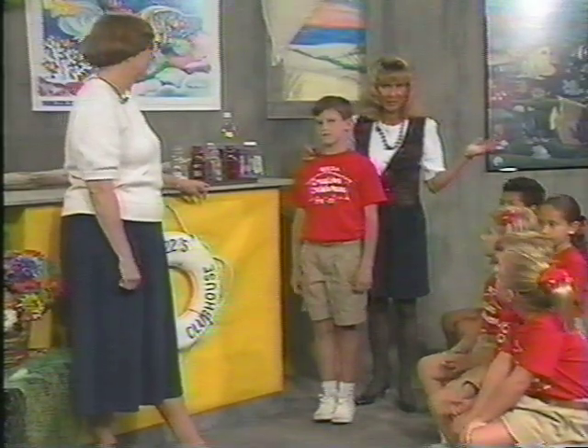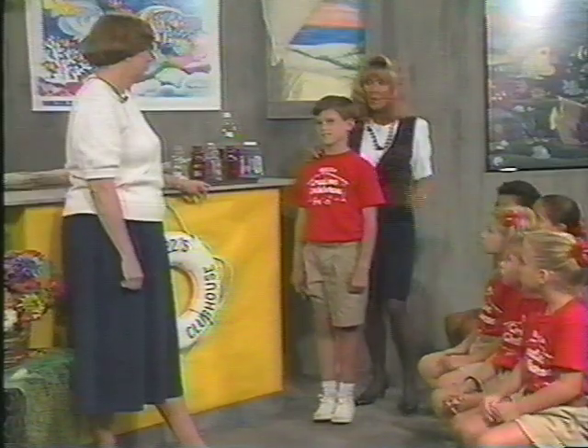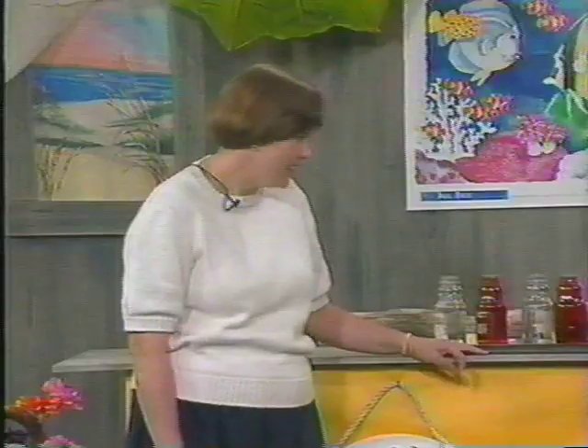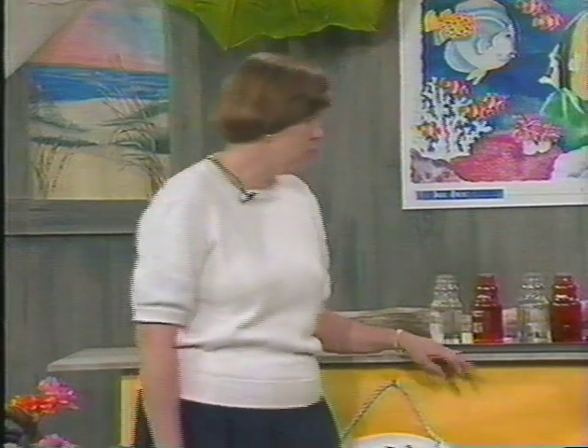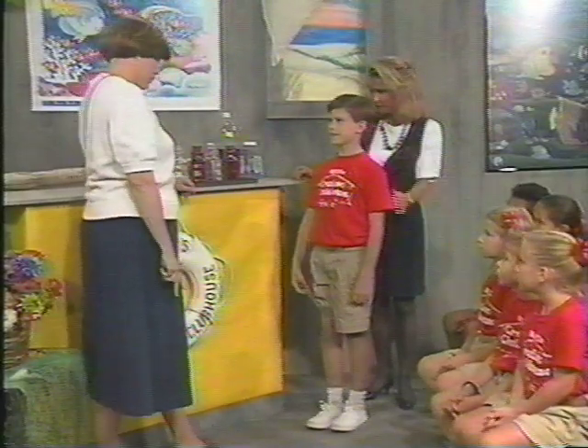Welcome back to More Creative Clubhouse. Boys and girls, we're so excited. We have Ms. Karen Conley from Haven Elementary with us. She's going to show us some experiments that you can do right there at your home. Ms. Conley, welcome. Thank you. Michael has agreed to help me with my first experiment and then RJ's going to come and help me with the second experiment.